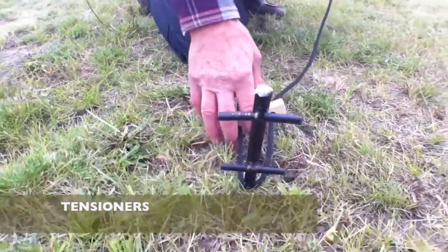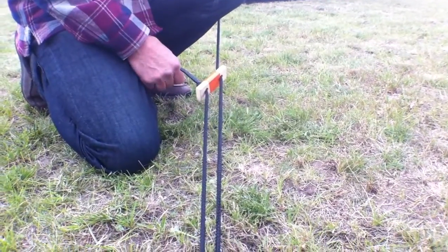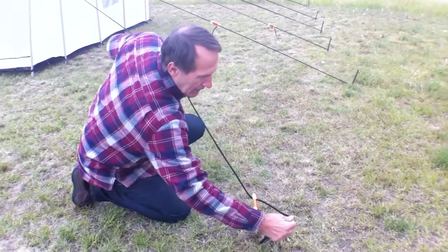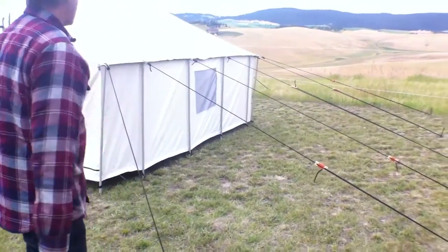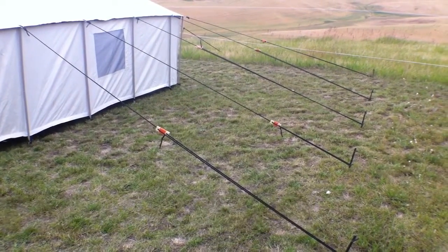Now we have what we call our tensioners — this is a double T stake. Always put your guy ropes on the bottom of that double T; you just pull on the rope, slide it forward, and the tension keeps it there. It goes in a loop like this, you put it through the bottom and it slides up, giving you a very tight rope very quickly. Do that along all the side poles. You can see that all of our stakes are at about a 30 to 45 degree angle so your rope pulls against both the ground and the stake.